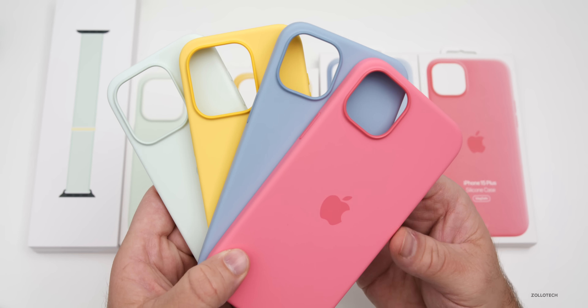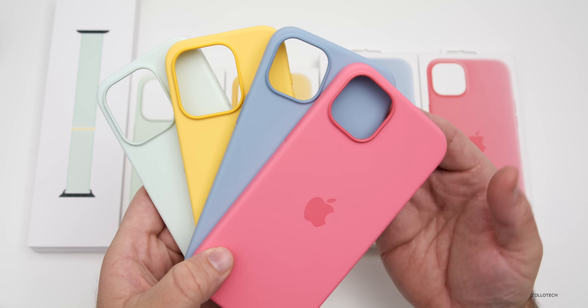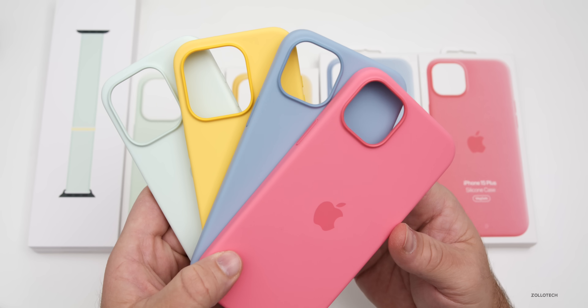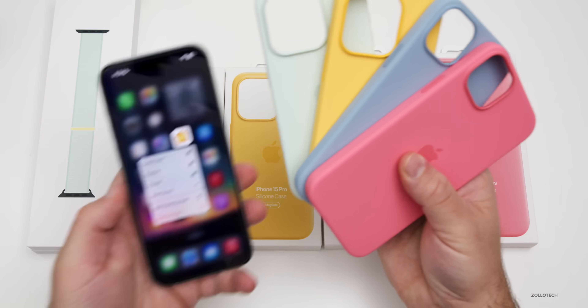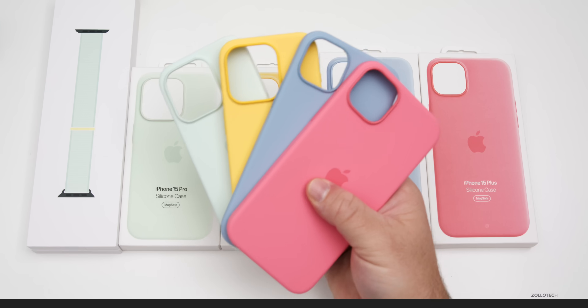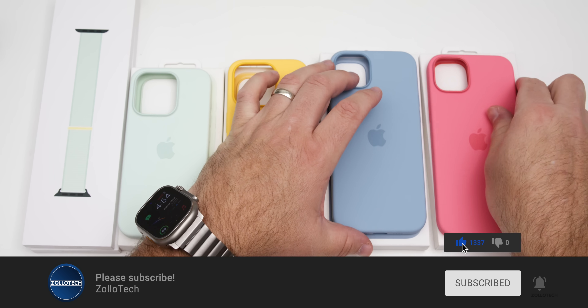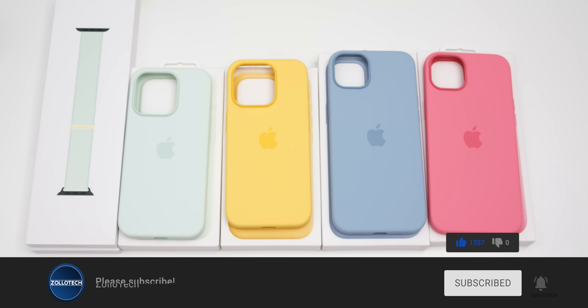So which one of the cases is your favorite this year? I'd love to hear from you in the comments below, or maybe you use a third-party case — I'd love to hear about that too. I'll link the wallpaper I showed in this video in the description like I normally do. If you haven't subscribed already, please subscribe, and if you enjoyed the video, please give it a like. Thanks for watching — this is Aaron, I'll see you next time.